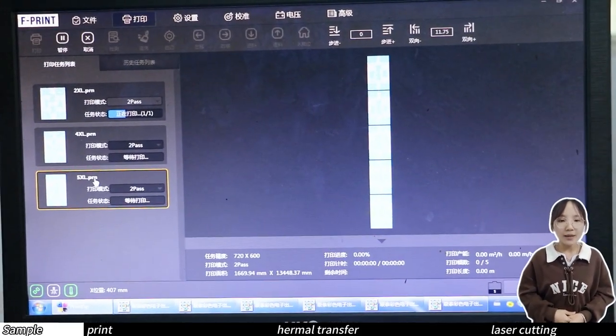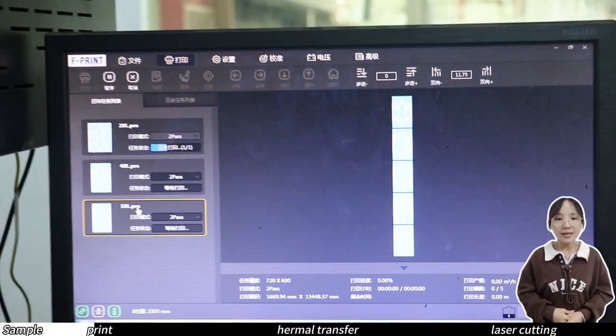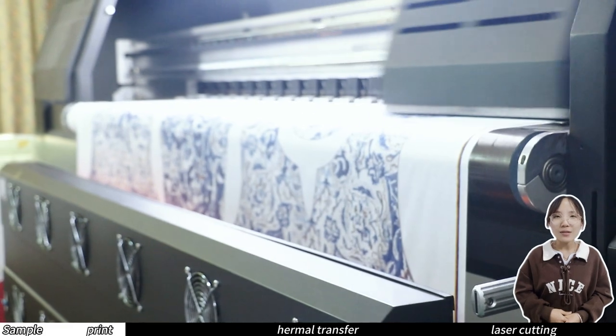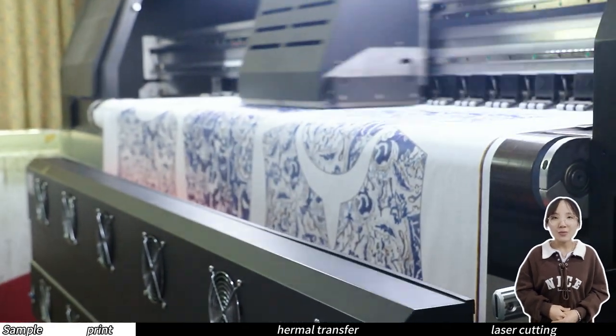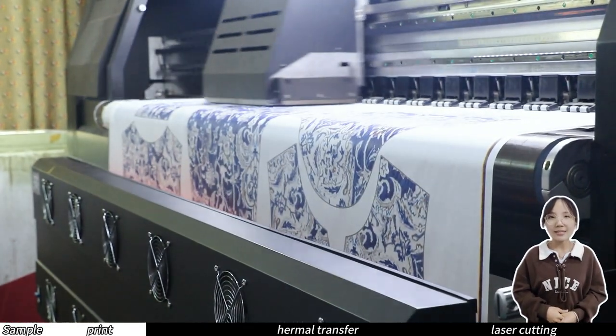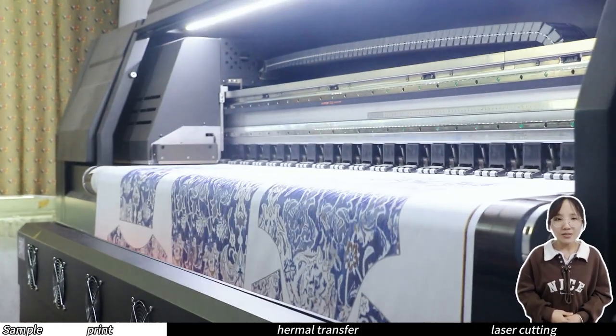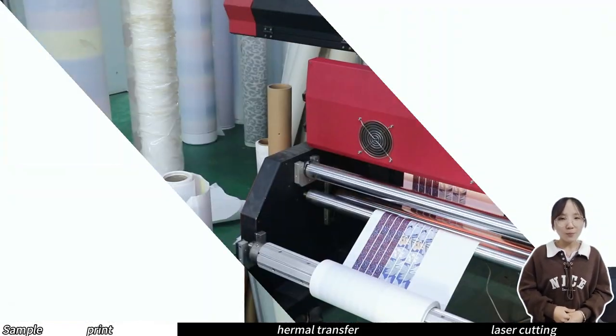The computer in front of me now controls the printer. The designer imports the design pattern into the computer, and then the computer controls the printer to complete the printing. The colors printed in this way are accurate, fast, and less error prone. The accuracy of the printer will also affect the final printing effect, so this is a very important step.